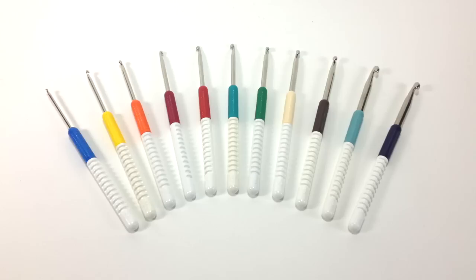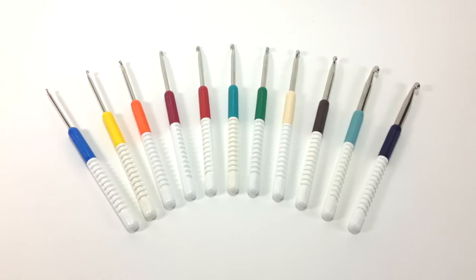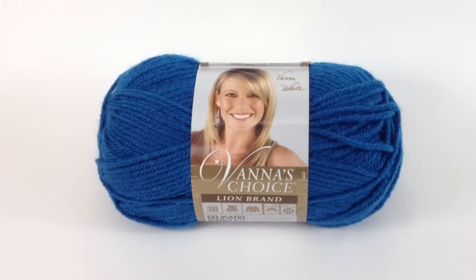How to Crochet the Peacock Fan Stitch Left-Handed. For this tutorial you will need a crochet hook. Special thanks to our sponsor Cassell for providing today's hooks. Today we are using their Addi Comfort Grip Crochet Hooks in the size J10. Special thanks to our sponsor Lion Brand for providing today's yarn. Today we are using their Vanna's Choice line in the color Sapphire.